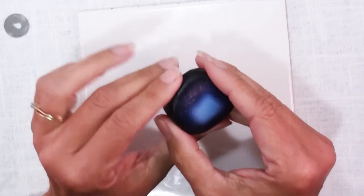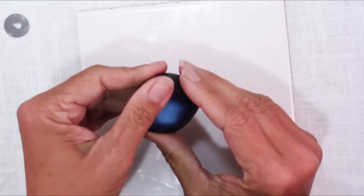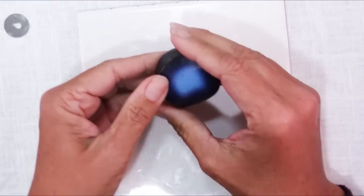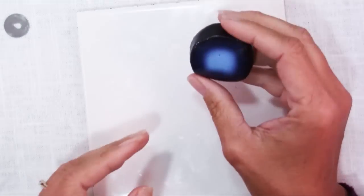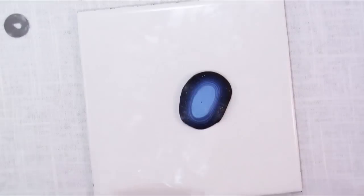Once I made my bullseye cane, I left it fairly large so I could use it as the background. I'll have those other autumn colors on top of it — it'll be a really nice background. Cut yourself a nice thick slice of that.